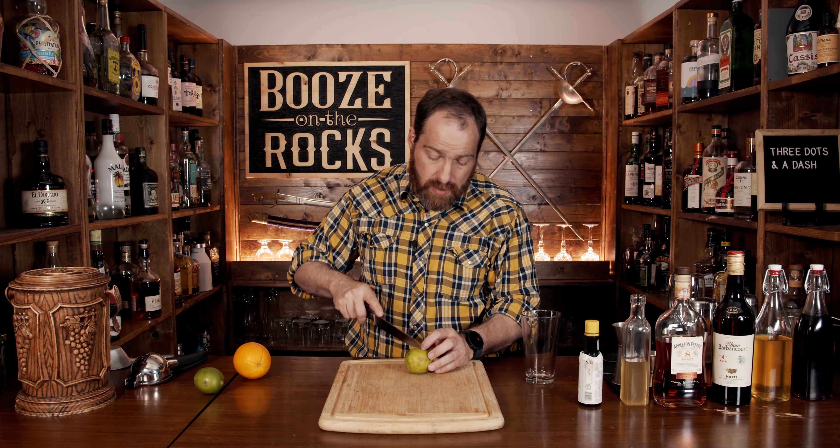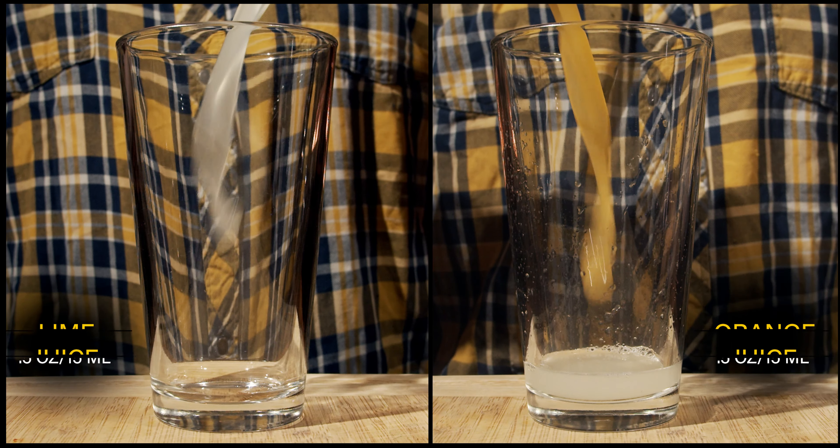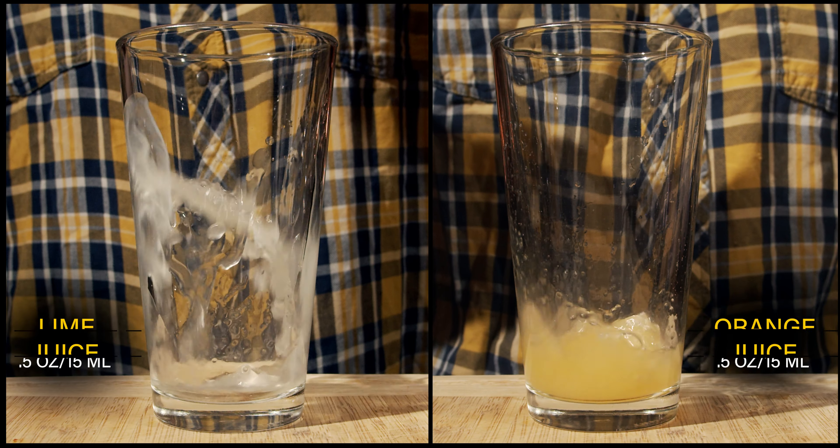So grab yourself your shaking glass. We'll start with our citrus fruits. We need a little bit of orange juice and a little bit of lime juice. We'll cut these both in half, squeeze half an ounce each, and pour those into the glass.